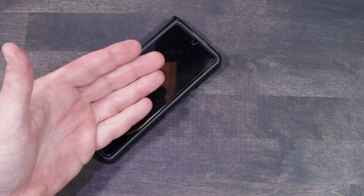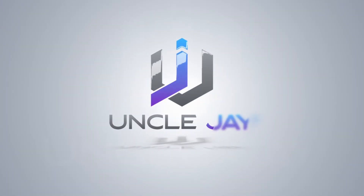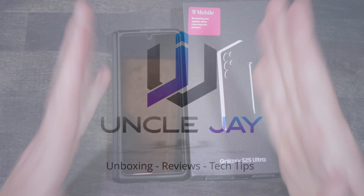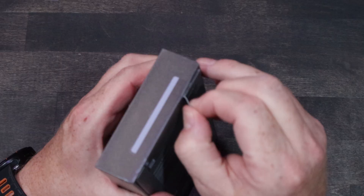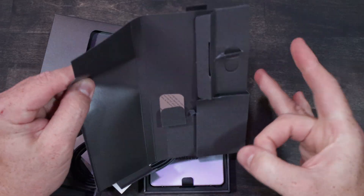How do you switch your data from an old Android over to a new Android? Let's talk about that. I recently got an S25 Ultra and I'm going to do a super quick unboxing — this is my first go at transferring the data over, so we're going to crack this thing open right now.